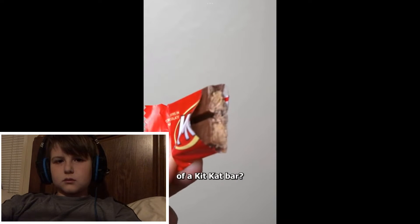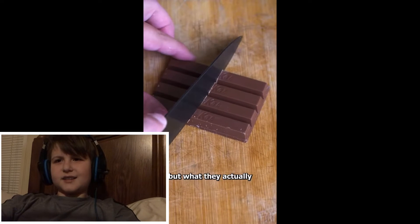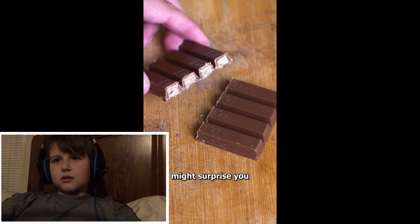Wondered what's on the inside of a Kit Kat bar? Well, they claim it's just a crisp wafer, but what they actually use to make it might surprise you.